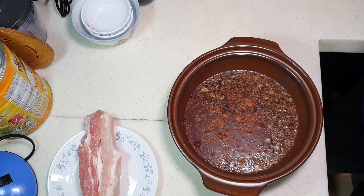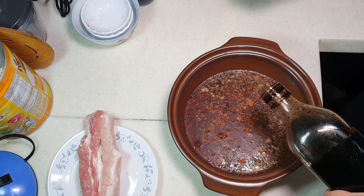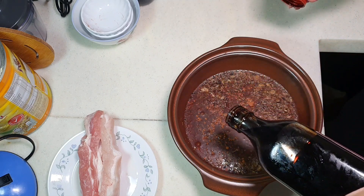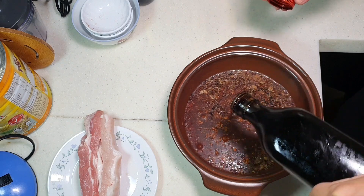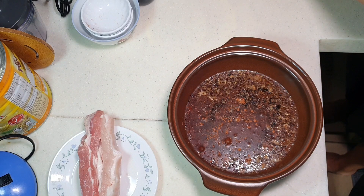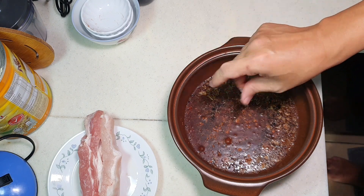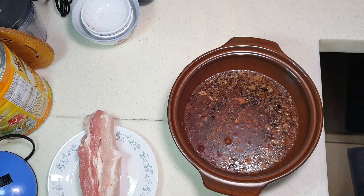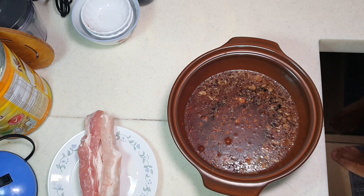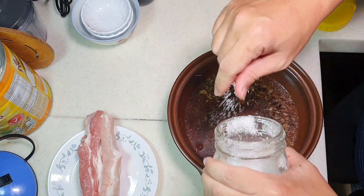We are preparing the braised broth now, and for the really nice colour you need about three to four tablespoons of dark soya sauce — it will give you some nice caramelised colour. We also need just a little bit of salt, and some sugar. My wife took the sugar away just now! We need about one teaspoon of sugar here.